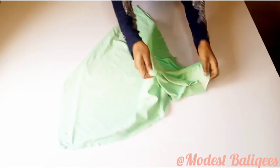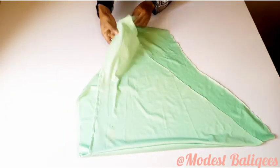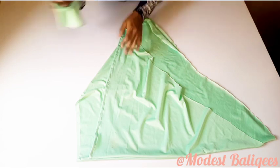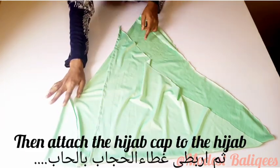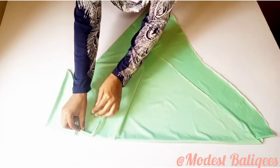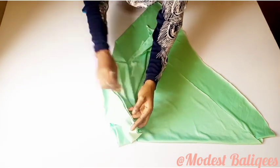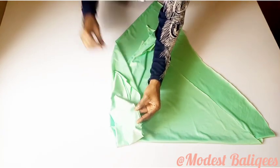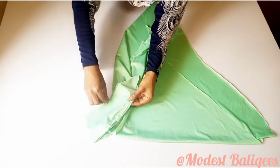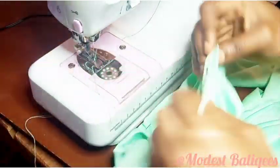After joining, I'll open it out and turn it to the right side — we'll have something like this. The next step is to attach the hijab cap to the hijab piece. I'll take the hijab cap and pin it to the hijab piece, with the notched part of the cap at the joining of the back hijab piece. Then I'll take it to the sewing machine and stitch it all down.